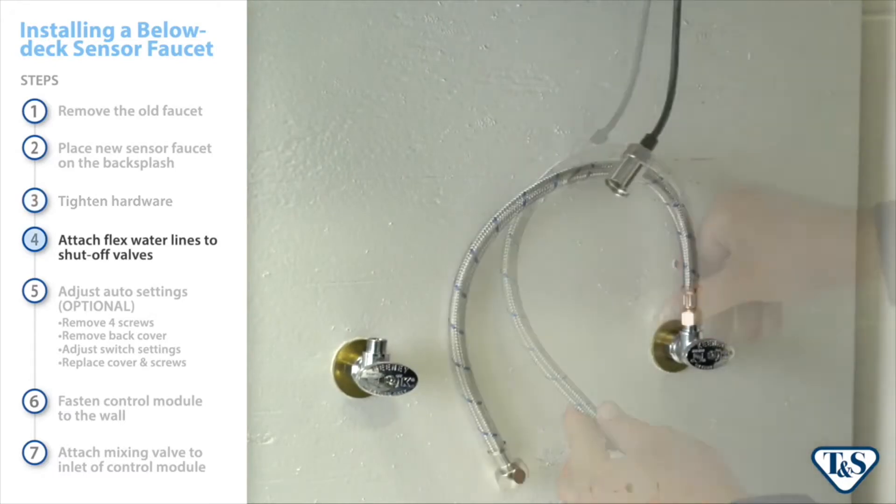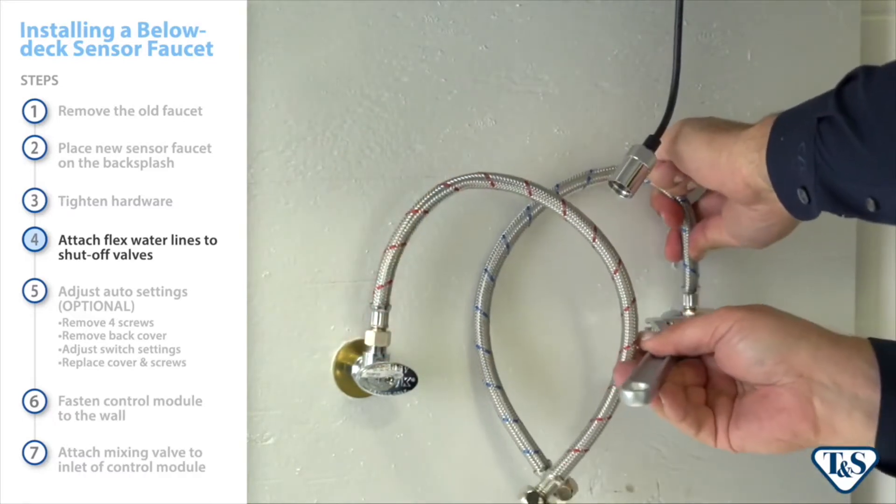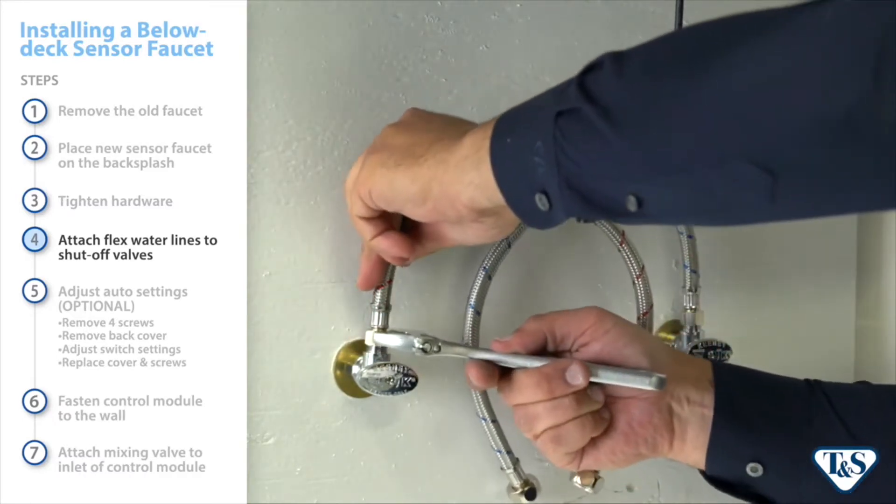Attach the provided flex water lines to the shutoff valves, then tighten them securely with an adjustable wrench.